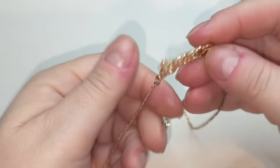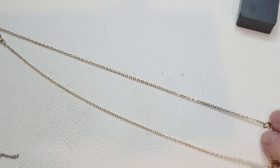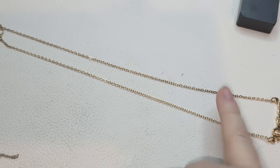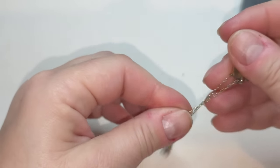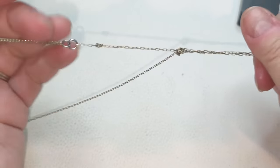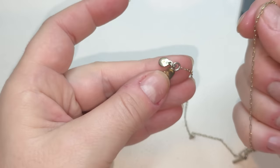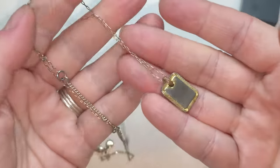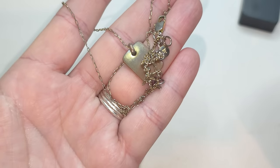Next we have a Pisces necklace again — we've had one like this before. Gold tone, a little bit of wear, size 18 with an inch and a half extender. Gold tone Pisces — but this necklace has too much wear, especially on the pendant on this side. This is also Madewell, but I'm gonna put this Madewell necklace in the craft pile.